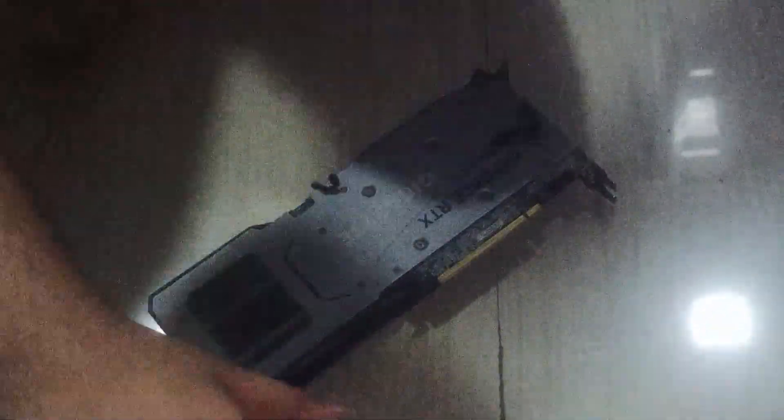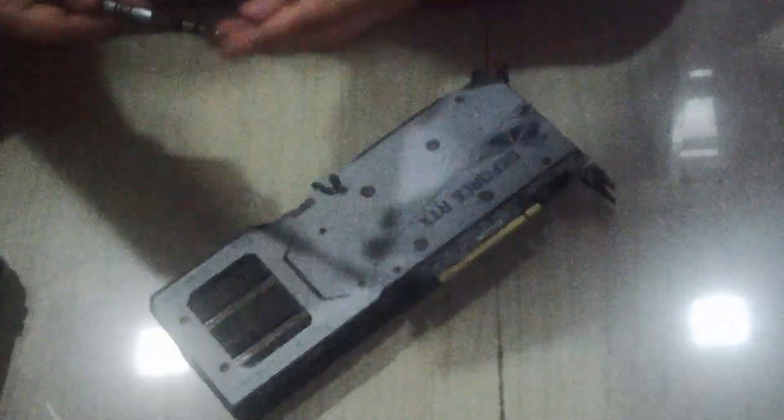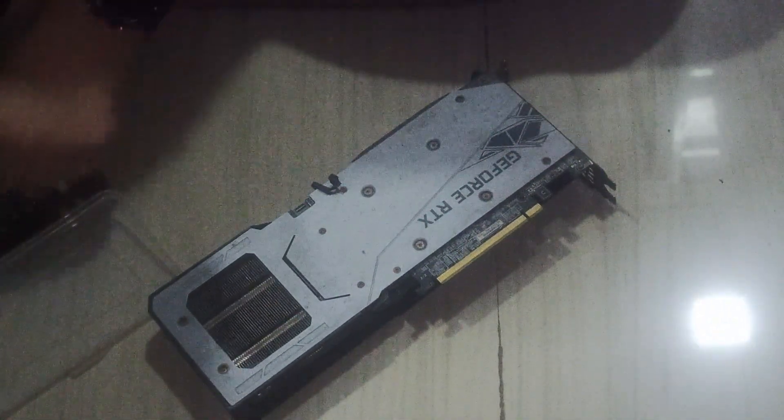Hello guys, I know camera quality is very poor but you have to adjust it because I don't have a very good camera. But at least you cannot see my face, so it is not that bad.